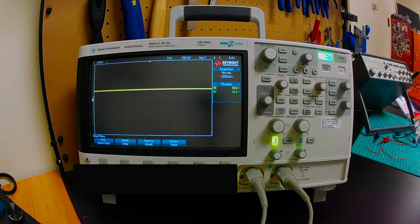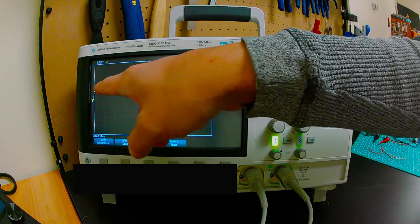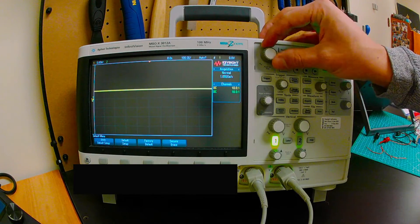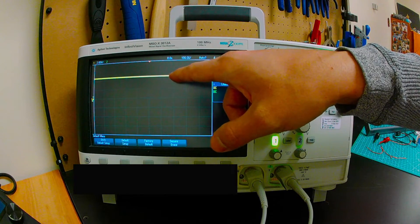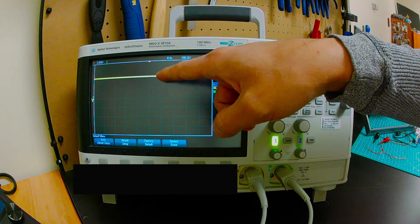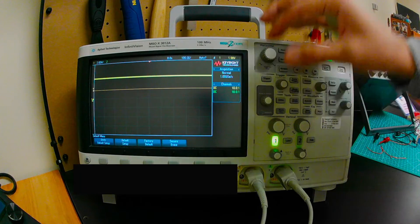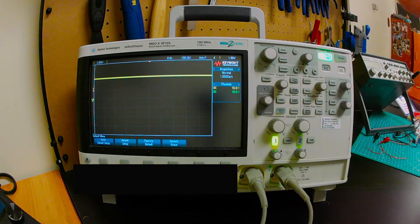I2C is normally high. I can see my ground here and I'm at some higher voltage — five volts. My trigger is at zero, so I know I'll need to have my trigger somewhere in between to catch a falling or rising edge.